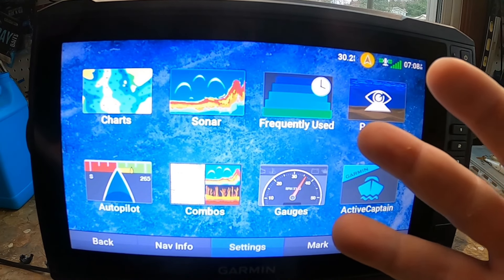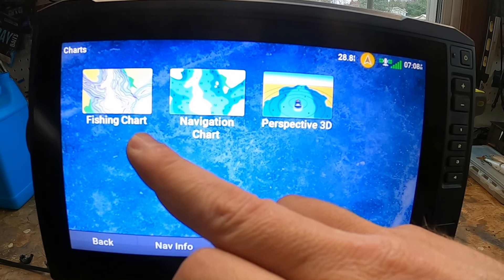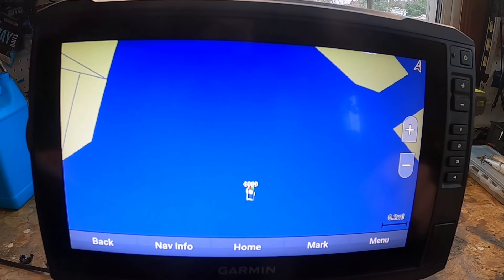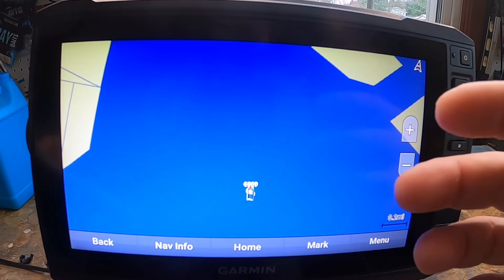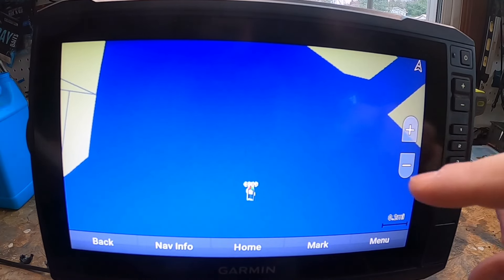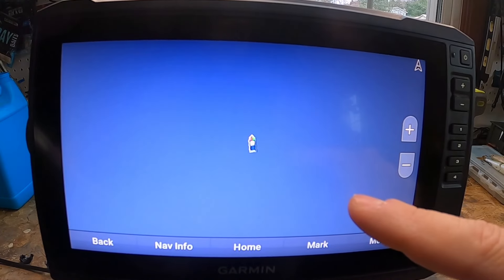Third, let's cover your different chart types. Head over to Charts and you have three to choose from: Fishing Chart, Navigation Chart, and Perspective 3D. The Fishing Chart provides a detailed view of bottom contours and depth soundings, removes navigational data, and enhances bottom contours for depth recognition — it's really great for offshore deep-sea fishing.